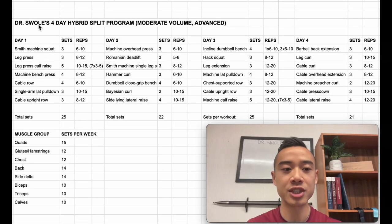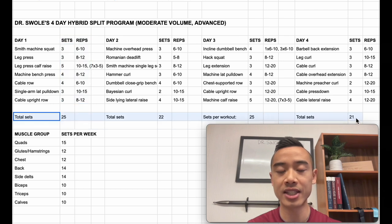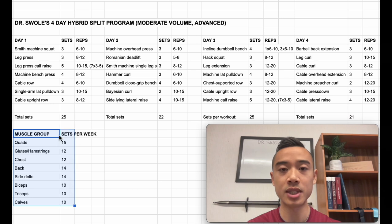Okay, let's do a program walkthrough. This is Dr. Swole's four-day hybrid split program — a moderate volume program set up for an advanced athlete. We have day one, day two, day three, and day four. Here are the exercises, sets, and reps. Down here we have the total number of sets for each workout so you have an ideal workout length, and down here we have our total weekly muscle group set volumes. Each day is labeled separately, and you'll see how each of these days has slightly unique properties.